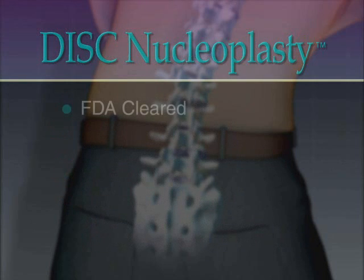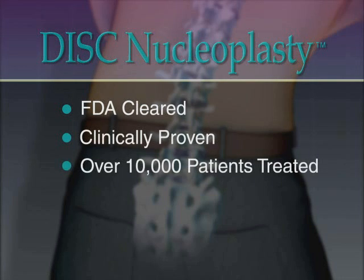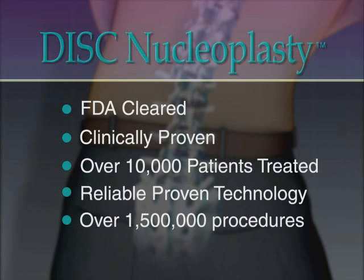Disc nucleoplasty uses an FDA-cleared device to decompress contained herniated discs and treat related pain symptoms, and is a clinically proven treatment with over 10,000 patients treated. The radio wave technology used in disc nucleoplasty was developed by ArthroCare and has been used successfully for years in over one and a half million procedures, such as knee and shoulder surgery and tonsillectomy.